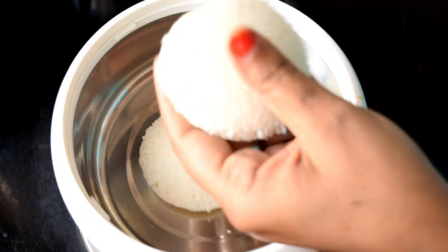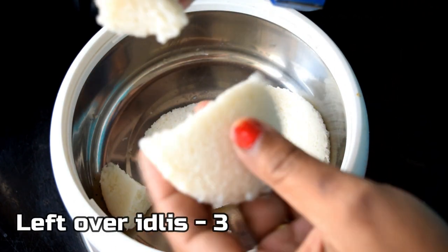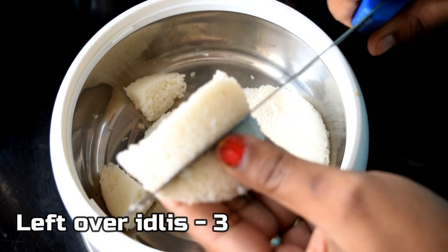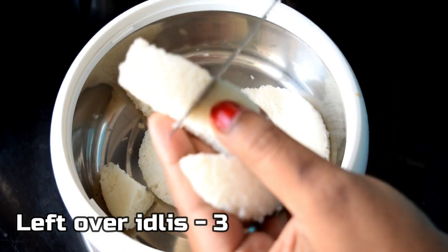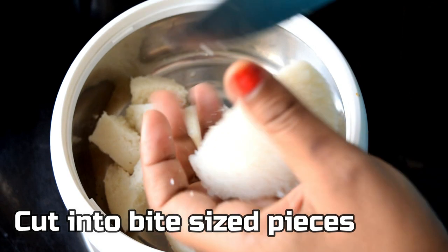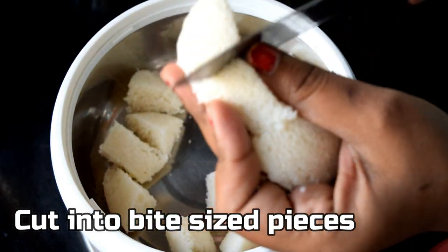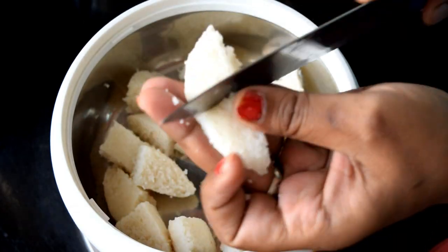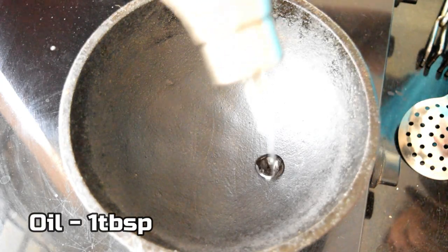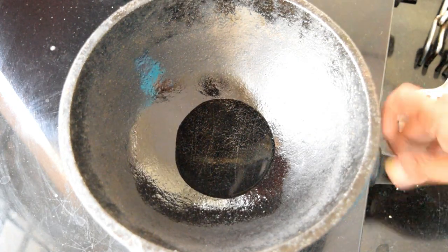Now, this is the fried idli. Let's try the dish first and pour 1 tablespoon of oil in the pan.